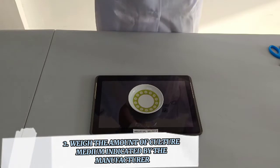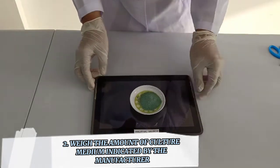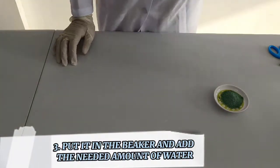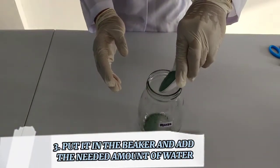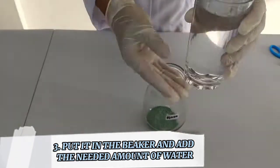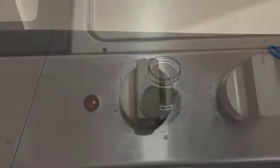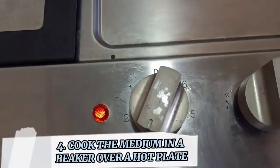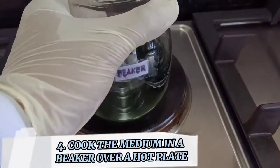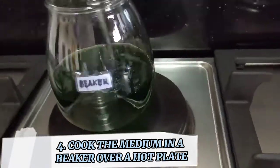Weigh the amount of the culture medium indicated by the manufacturer. Put it in the beaker and add the needed amount of water indicated by the manufacturer. Cook the medium in the beaker over a hot plate and continuously stir it with a stirring rod.